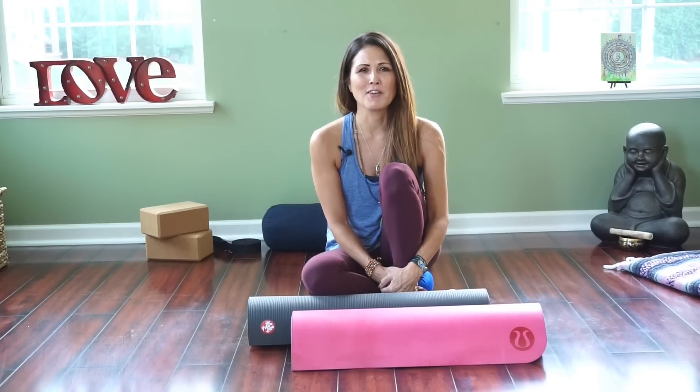Hey everyone, welcome to Shimma Flow Yoga. I'm Jodi and I want to take a moment to thank you for visiting my channel today. If you're new to the channel, check it out when you get a chance. We are primarily a yoga channel with a lot of yoga videos, but we also do some vegan cooking tips and techniques, and we'll have more of those videos coming soon as well as product reviews. If you subscribe to my channel, you will be notified every time we upload a new video, so go ahead and hit that subscribe button right now.